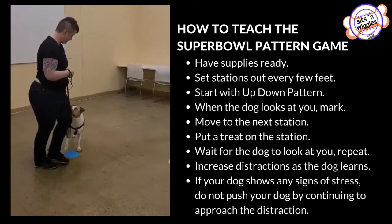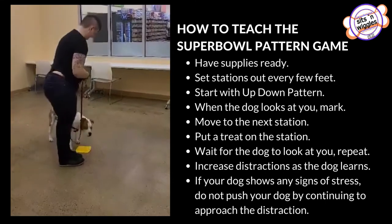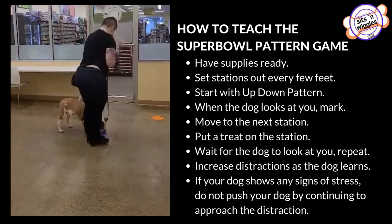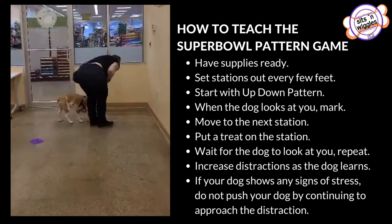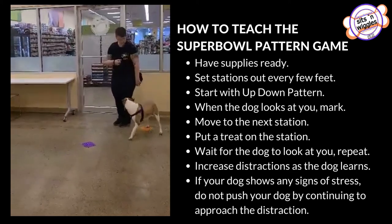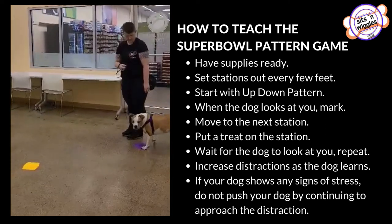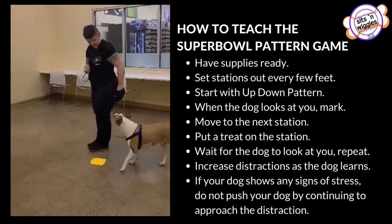She looks at me, I mark, I move, and then I feed. We'll do it one more time, we'll head back. She looks, I mark, I move, and then I feed.